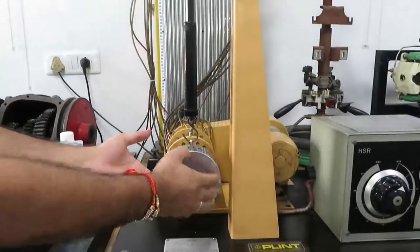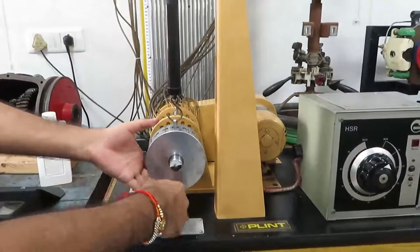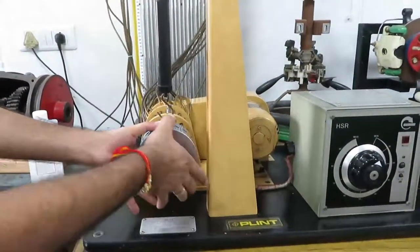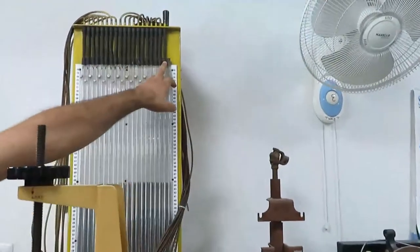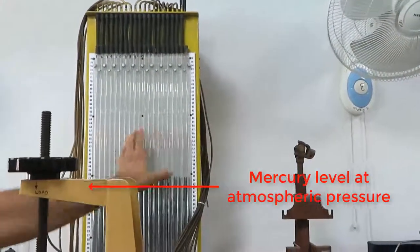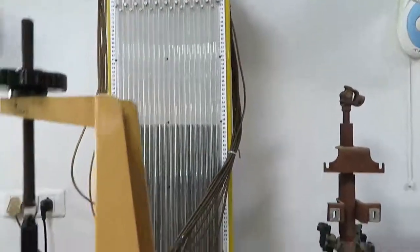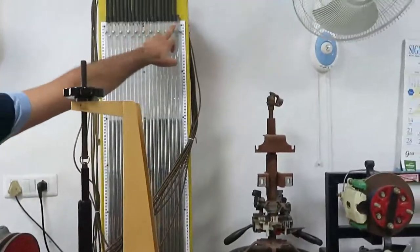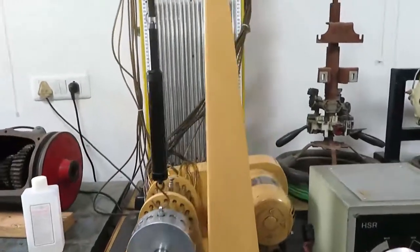There are local pressure measuring taps all around the circumference of the bearing. The individual pressure taps are then connected to manometers partly filled with mercury. There are a total of 18 pressure taps designated as 1, 2, 3, etc. When the shaft is not rotating, the pressure shown for each pressure tap is the atmospheric pressure — about 45 mm on this manometer.